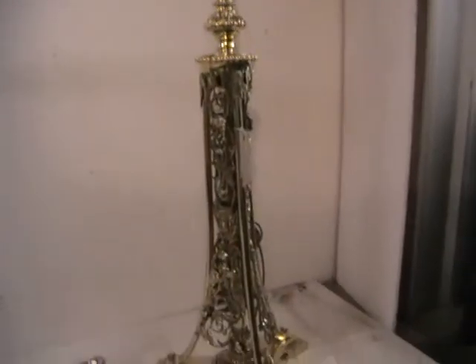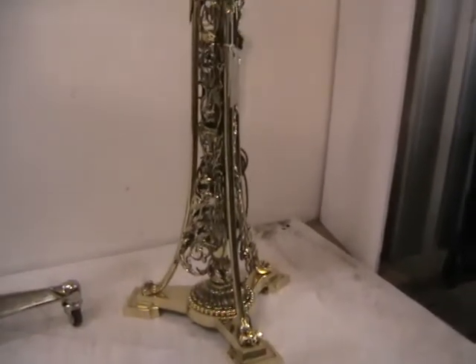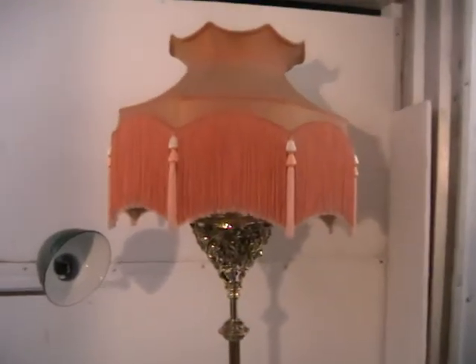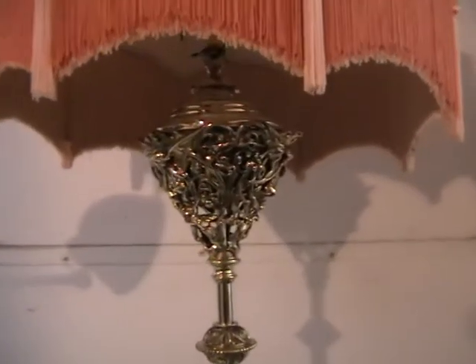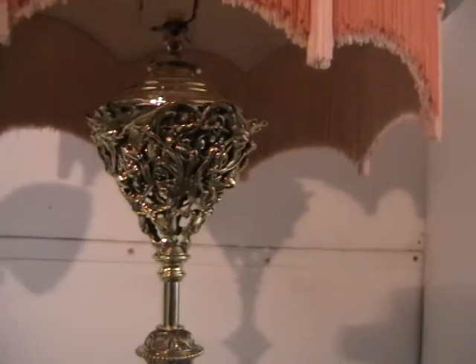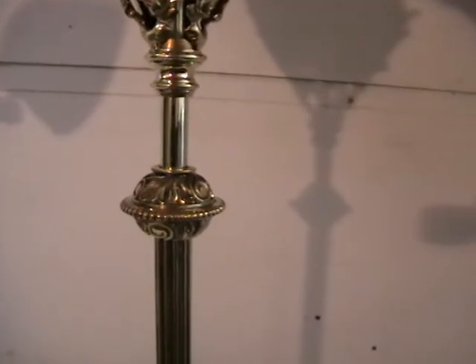The next one is quite a substantial brass standard light. It appears to have its original shade, and if I show you under here you can see the top bowl nests inside a very ornate casting — obviously brass. Again that's the point at which you'll be able to adjust it.